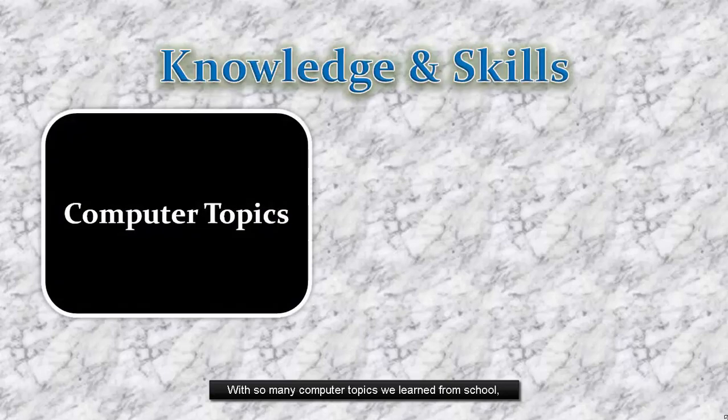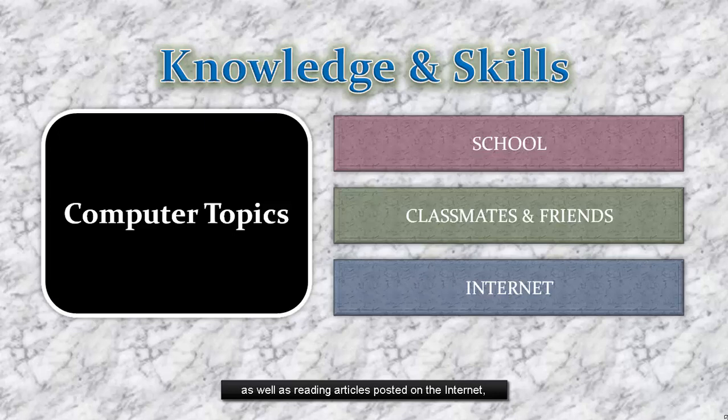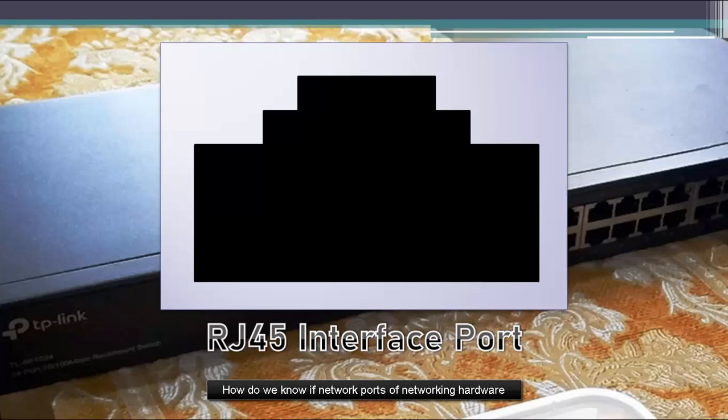With so many computer topics we learn from school, classmates and friends, as well as reading articles posted on the internet and watching tutorials on video streaming sites, there are a few things that we do not notice. How do we know if network ports of networking hardware such as hubs, switches, and routers are in good condition?